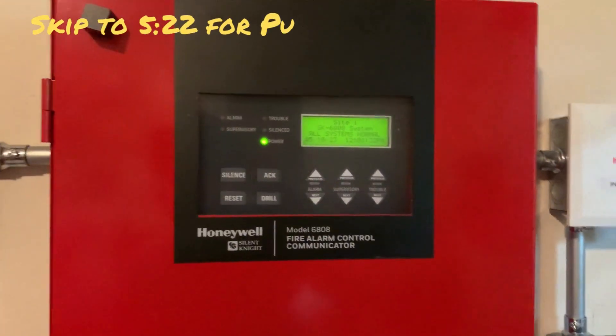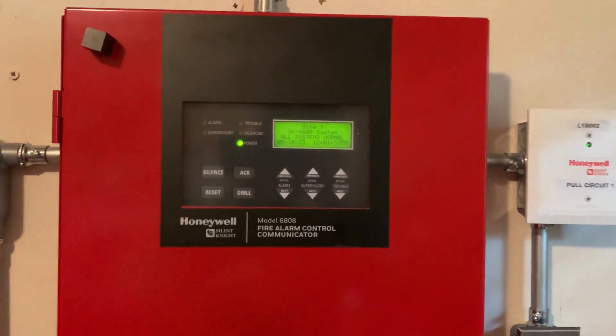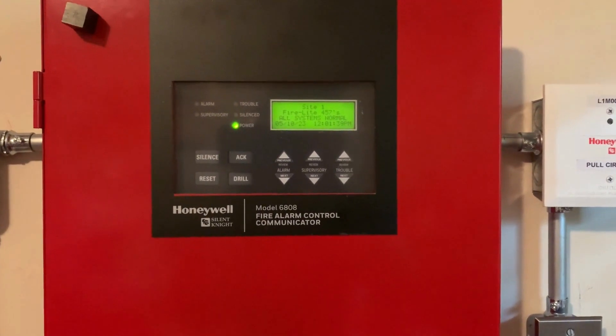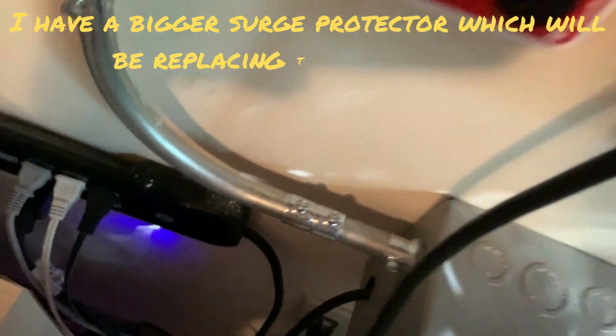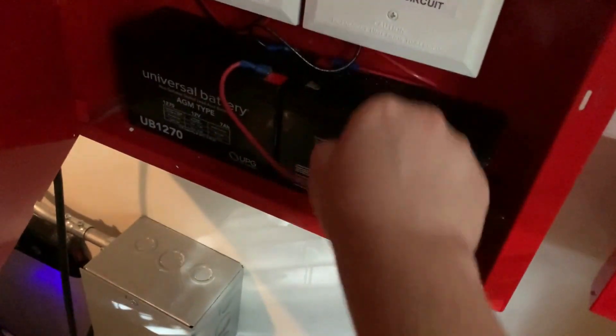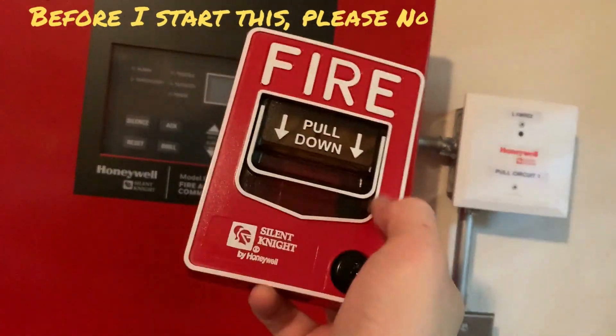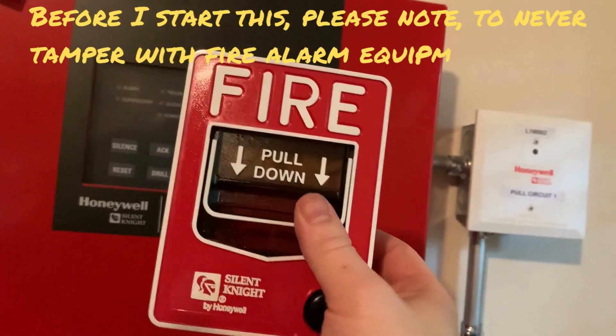First things first, just like I did with the last video, we're going to power down the panel. I'm going to go ahead and unplug this, then we have to disconnect the batteries. Today we will be installing a new SK pull station.